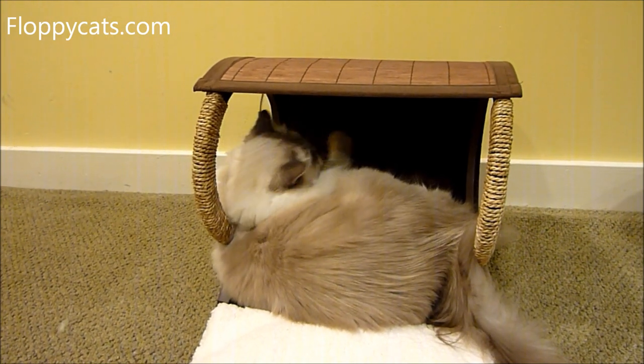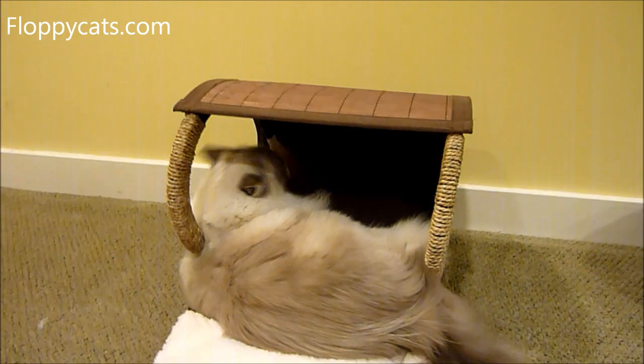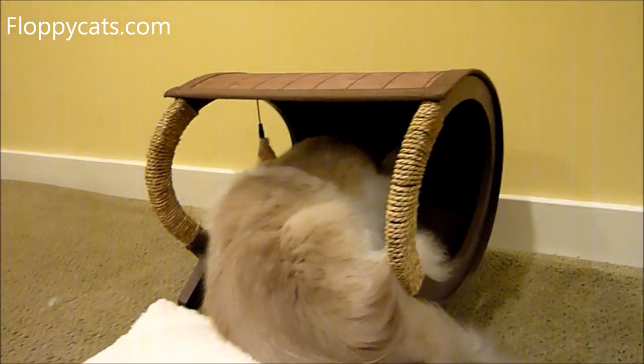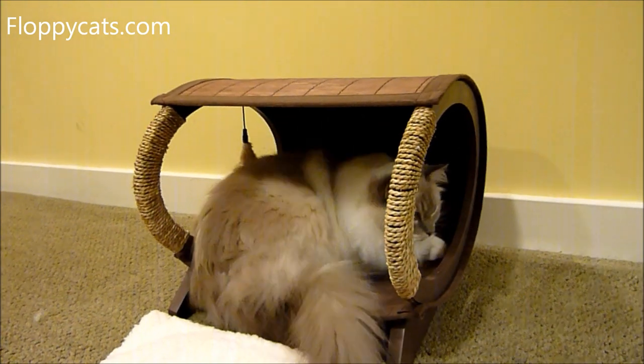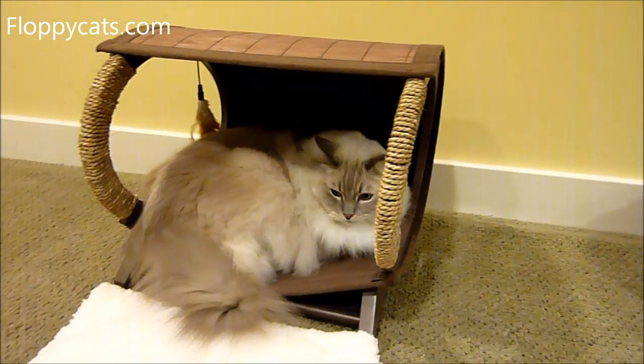This is the first time I've had this bamboo bunk bed down here in the basement. Trig is very attracted to it in the basement, which is good. He was actually sleeping in our usual downstairs fleece bed and then came over to get in this.